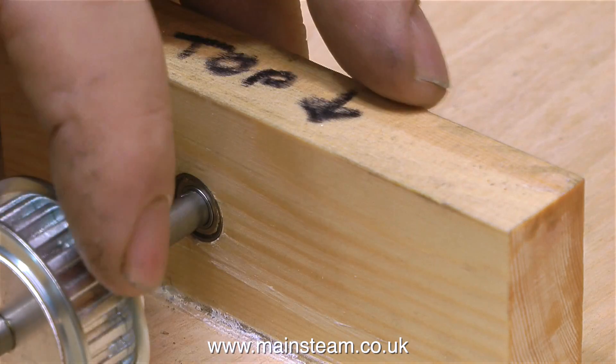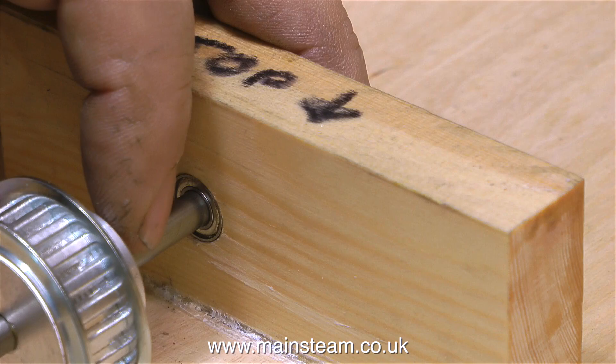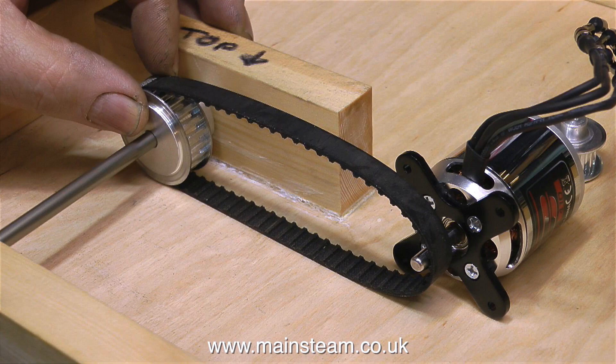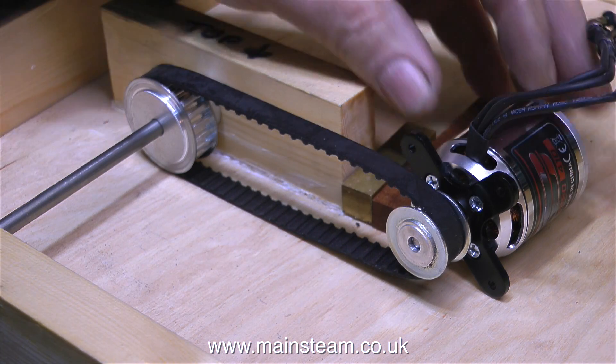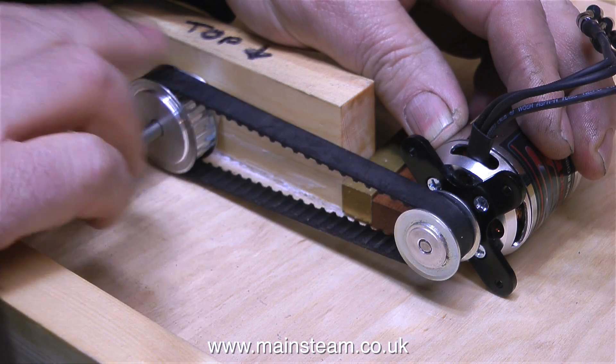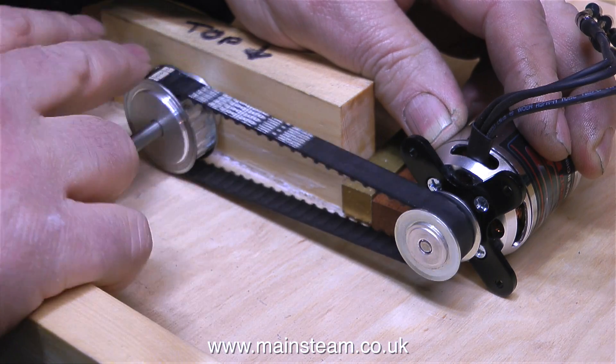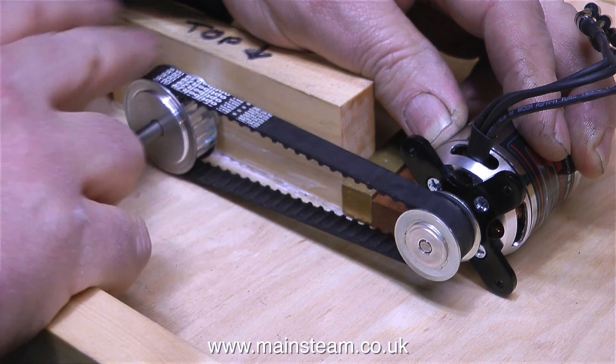What I'm doing at the moment is just checking the fits of the shaft into the bearings in the piece of wood, and that the pulley fits on the shaft okay — here is the general arrangement. As you can see clearly in this clip, I turn the larger pulley and the smaller pulley goes faster, and the drive is approximately 2 to 1.